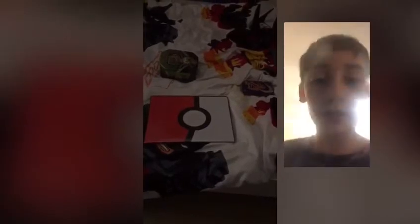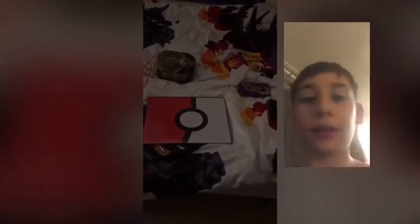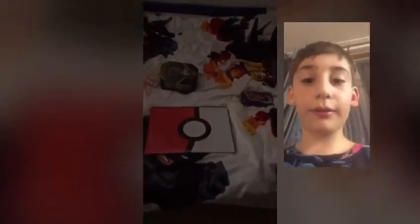Hello guys, today we're going to be showing you how to tell whether a Pokémon card is fake or not. Sadly in this video I do not have a fake Pokémon card, but I do know how to tell the difference. We're going to start off with my binder.